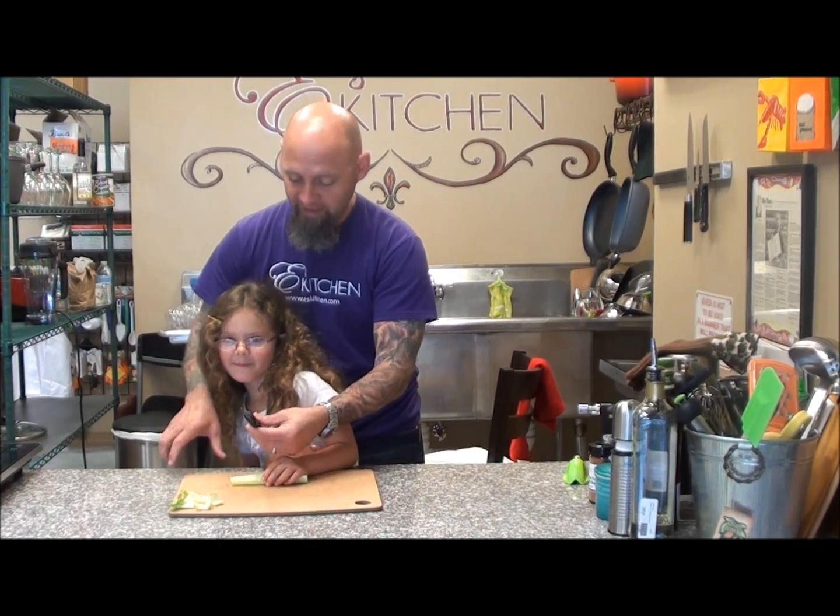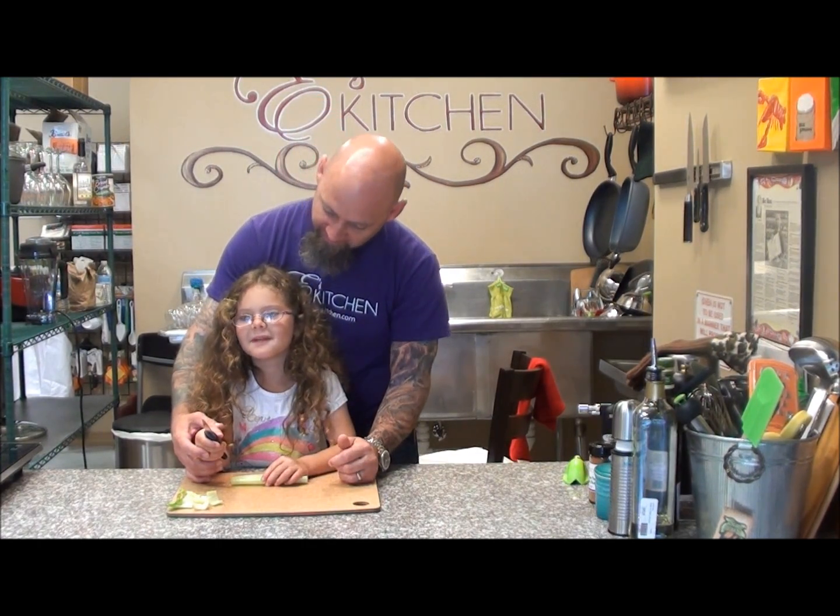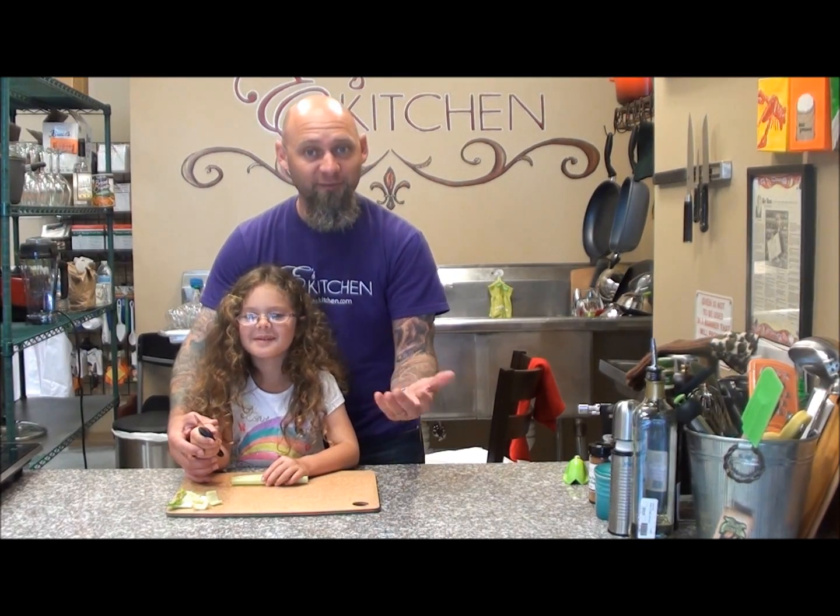We're going to show you how to cut. Everybody asks how old the kids need to be when they start learning how to cut. How old are you, Emma? Five. She's five right now, so we're going to go ahead.